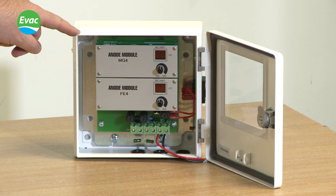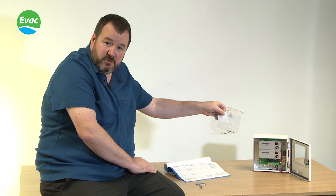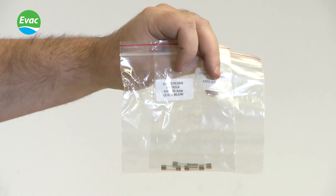Next we need to fit the control panel into the engine room. The control panel consists of the following: the main unit, the key which is individual to the cabinet, and spare fuses which can be found inside the control panel.